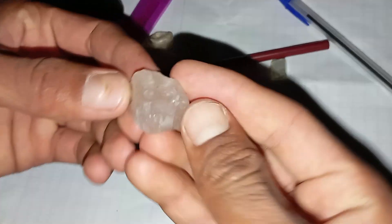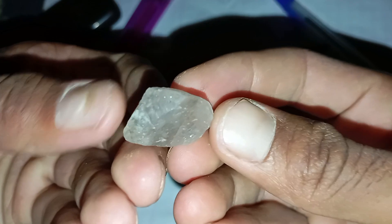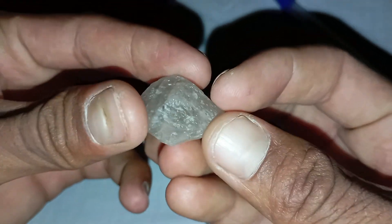Hello everyone and welcome. Today we're going to explore a very simple method that anyone can try at home to check if a stone might be a real rough diamond. And all you need for this test is something we all have — a pencil and a sheet of paper.